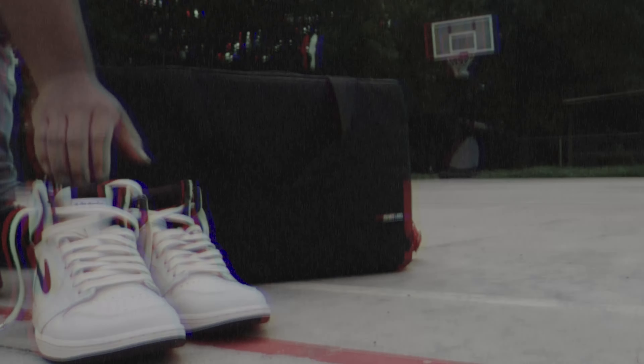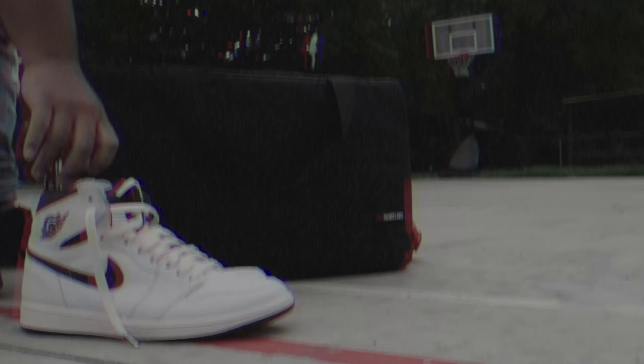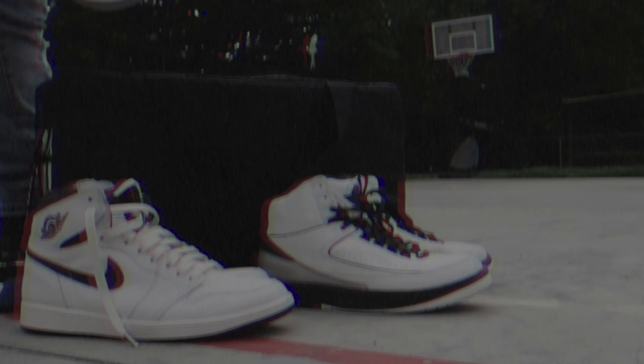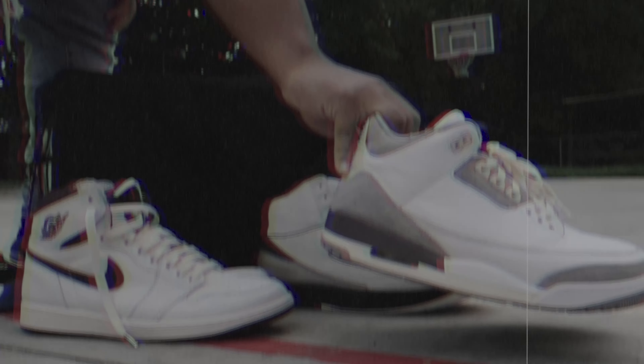I told myself not to make another shoe video. As you see, all my old sneaker videos suck. So I wanted to do something different. I'm not going to tell you the history of a shoe, what it's made with. You got shoetubers for that.